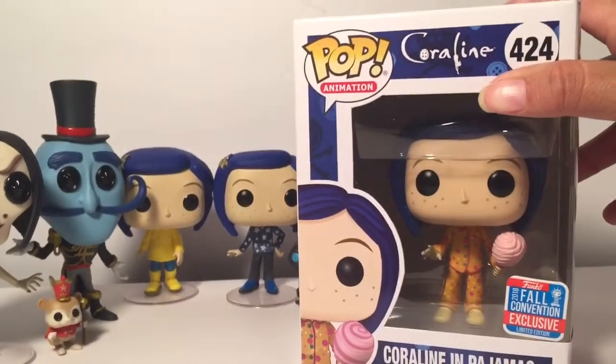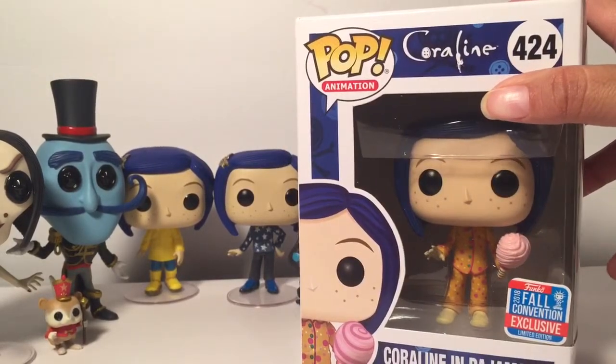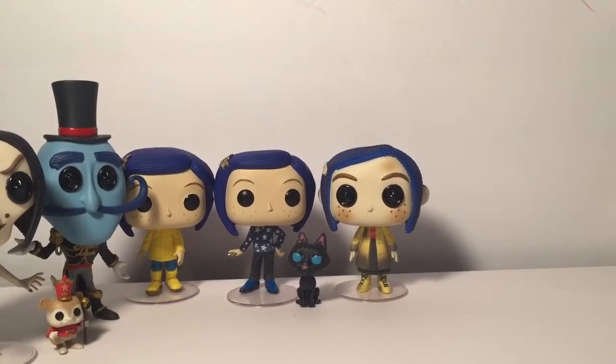This was like the second one I got — I picked it up at Hot Topic on the day it was released and there were a whole bunch of them, and of course now you can't find them. I really like her pajamas. With Coraline it's all about the outfit because the head's pretty much the same, but her outfits change.